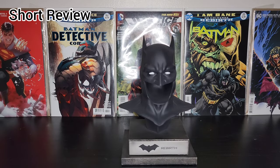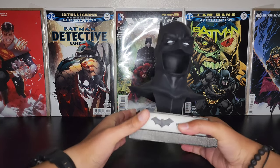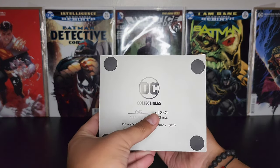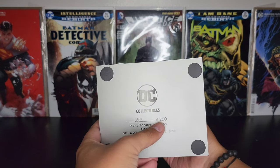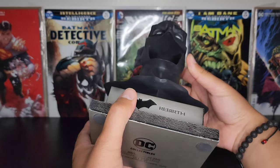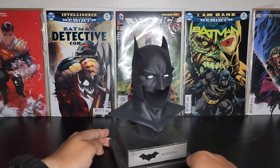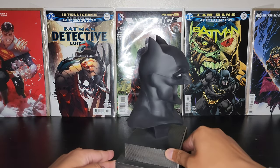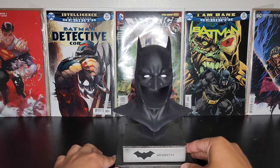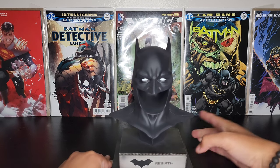Alright guys, here we have the Batman cowl unboxed. Let's start with the bottom of the base — these have got some weight to them. This is the exclusive version, so I think only 250 were made; I think the original run is 5,000 like all the other ones. I got number 82 of 250 for this black version. The base is identical to all the other ones — they're keeping it consistent — and we have the Rebirth plaque with the Rebirth Batman emblem in the back.